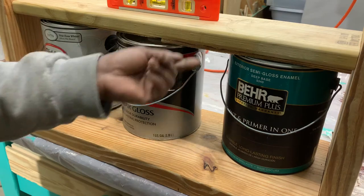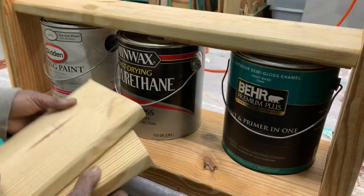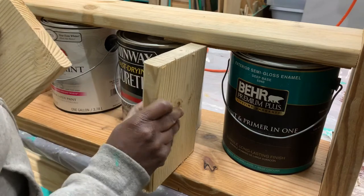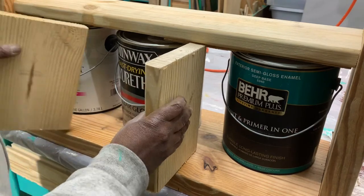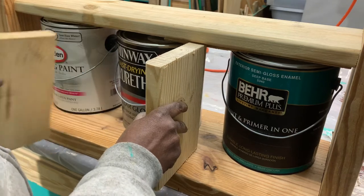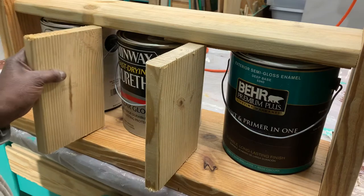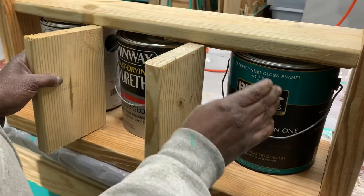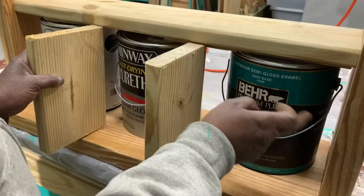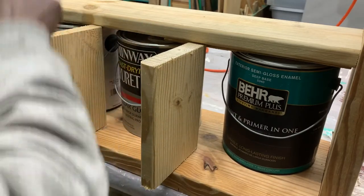Then I can remove these spacers and they'll come out easier. We will need some support for these shelves, so what I've done is cut these to fit in there. Especially for the three rows that I'm going to have the large paint cans, we will use these two for each level.